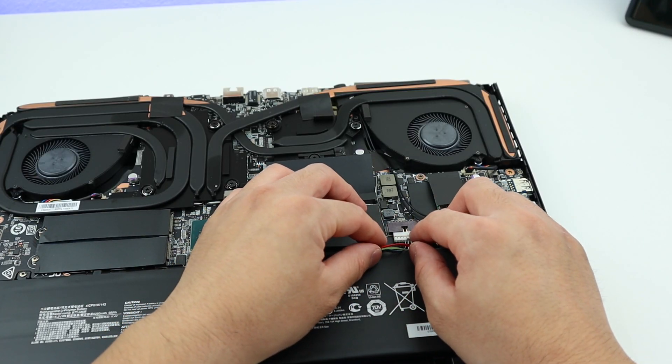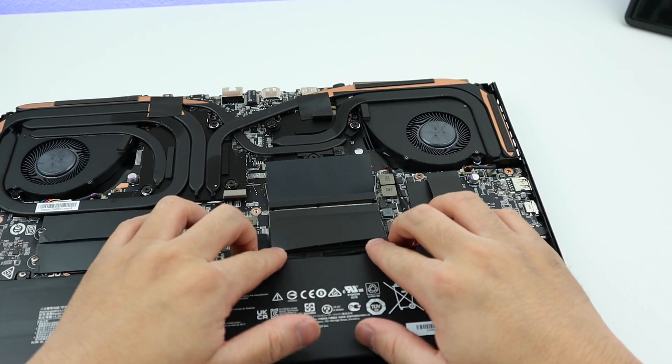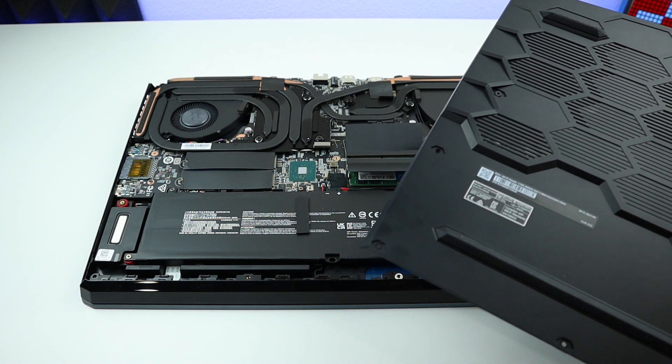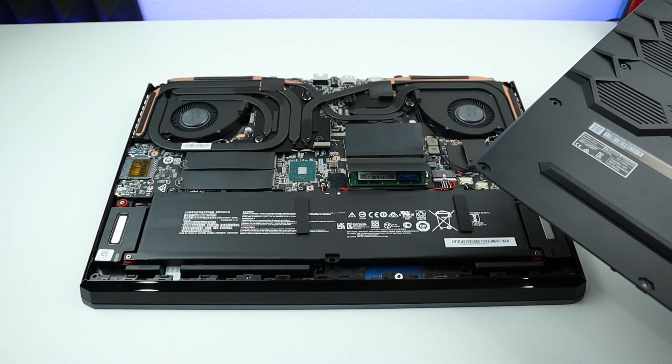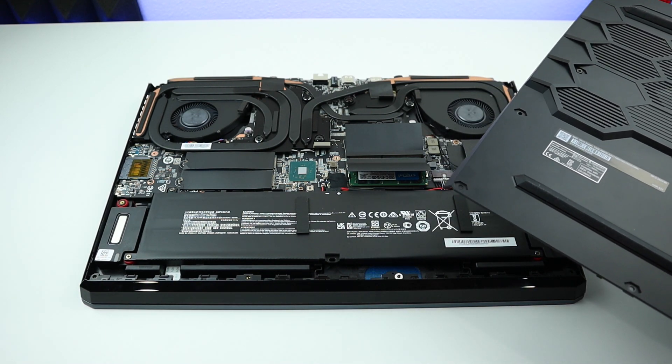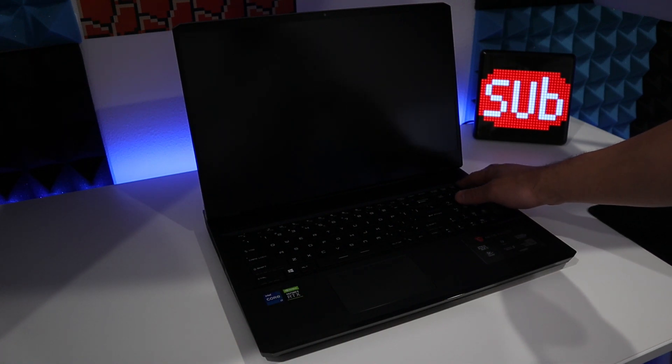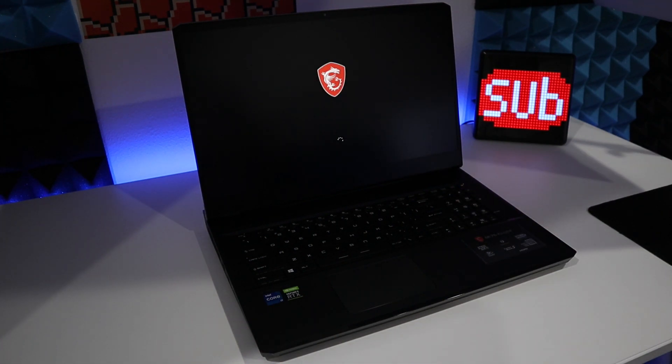Now get the battery back in — okay, it's in place. Now let's put back the cover and run some game tests to see if adding more RAM can increase performance. All right guys, let's turn it on and see if we made it. There we go — it's loading. Before the loading screen it took some time, which means the system is getting used to the new RAM.